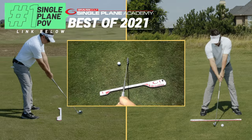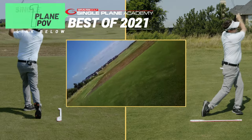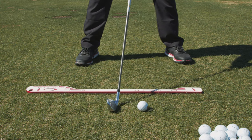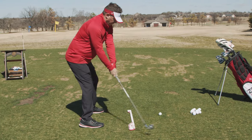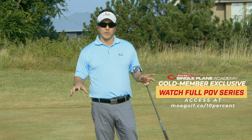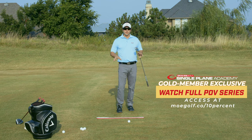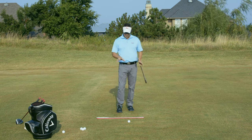Hey, Single Plane Academy Gold members. I've got some great stuff for you today regarding ball position, foot position, and radius. This is basically exclusive for you because I wouldn't be discussing this with people who weren't really into it — there's detail here that seems complicated, but there's a reason for it. There are biomechanical reasons for it. Let's talk about why we're seeing the foot position, ball position, and the clubface square relative to your target line and how all this really works.